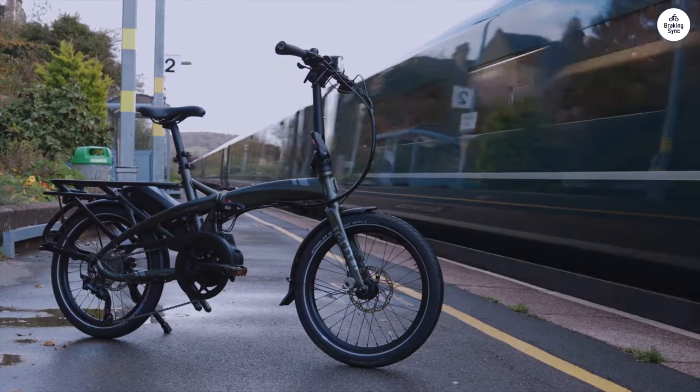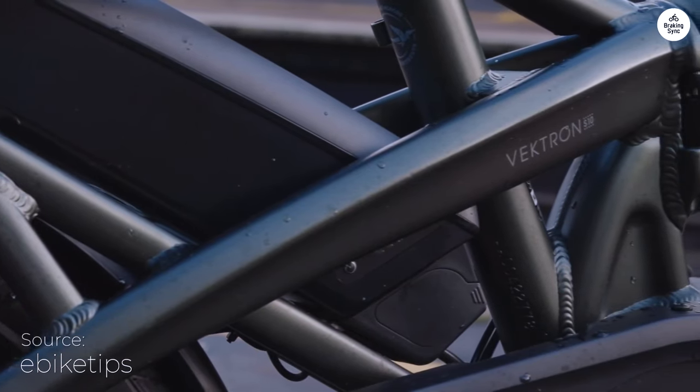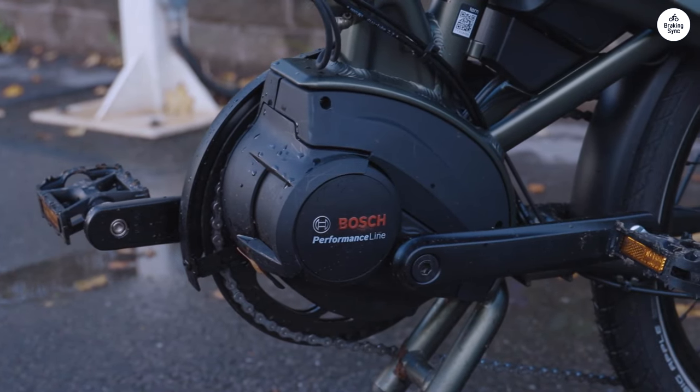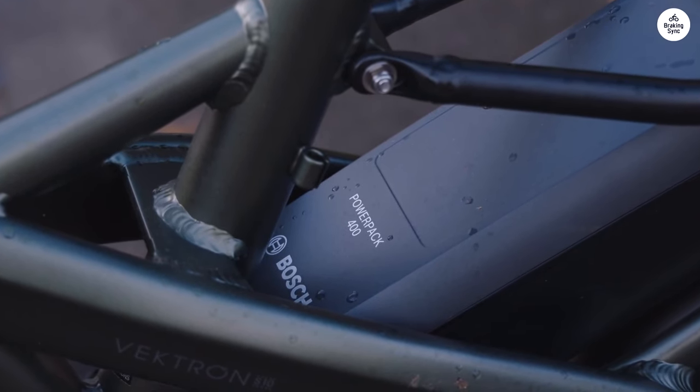I've been riding the Tern Vectron S10 recently, and it's a solid folding e-bike. The Bosch motor gives a good boost, especially when riding uphill or with extra weight. The updated frame design, with the battery set lower, makes the bike feel balanced, even when going fast or carrying something heavy.